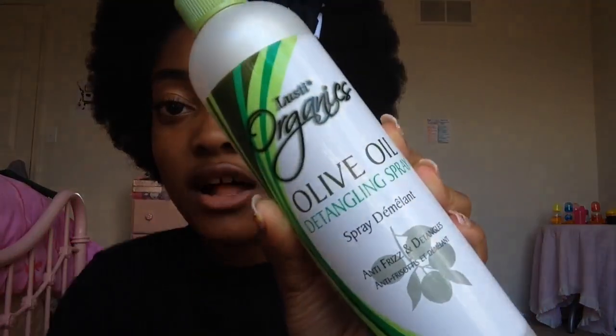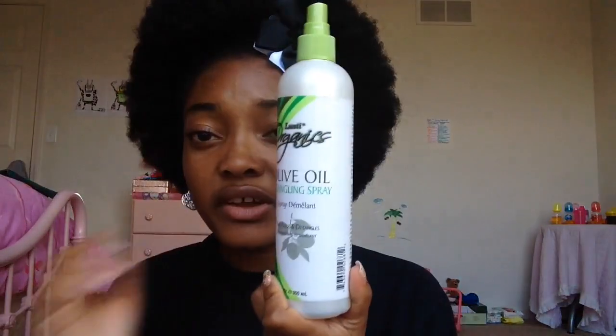First things first, I have this. I've had this for like a month now and it's the Lusty Organics Olive Oil Detangling Spray. I do like it but I did have to add water to it, like I do with all of these Lusty Organics sprays — I find that they work better when I add water. But otherwise this is a great spray, I'd buy it again. The only thing is I'd probably pick the hair sheen over this one because it has Dimethicone in the ingredients list, so I probably wouldn't buy it again if I was trying to be silicone-free, but otherwise this is great.